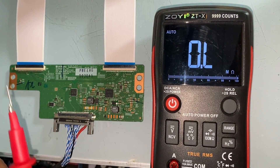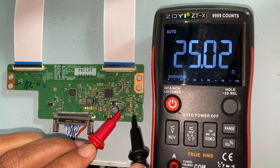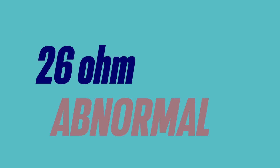AVDD, also known as VDD, is tested on this TCON. At this point, the multimeter is showing a low ohm value — 26 ohms — which is abnormal and indicates a short circuit.